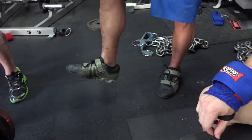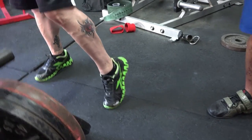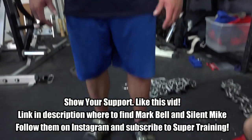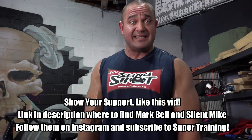I would suggest that you wear a belt and wrist wraps. Also, you might want to try an Olympic lifting shoe — something with an elevated heel. Anything with an elevated heel, in my opinion, is a great way to help you keep your legs stable on a bench press. That's all the information on bench pressing, and that is it from supertraining.tv.